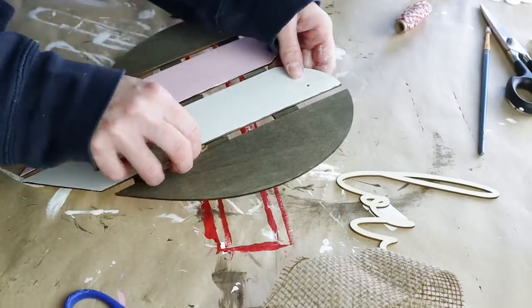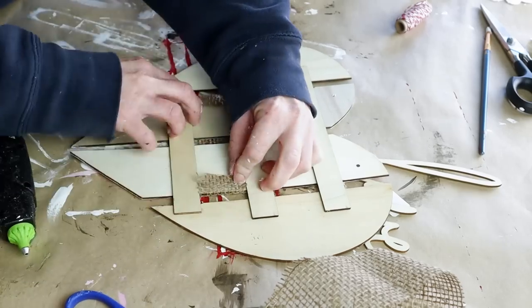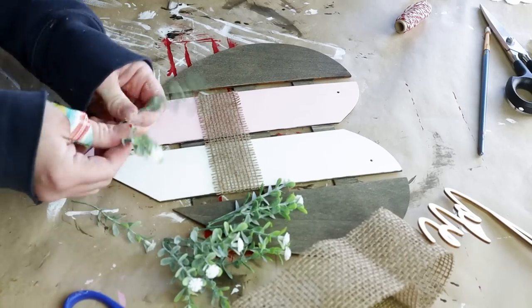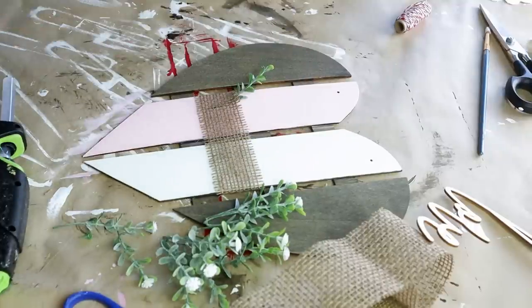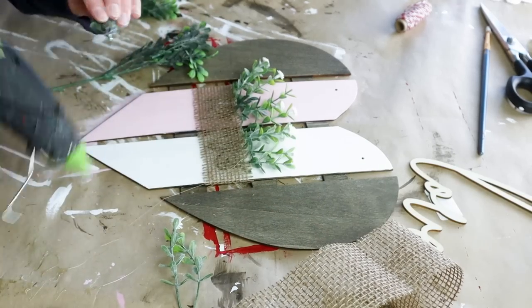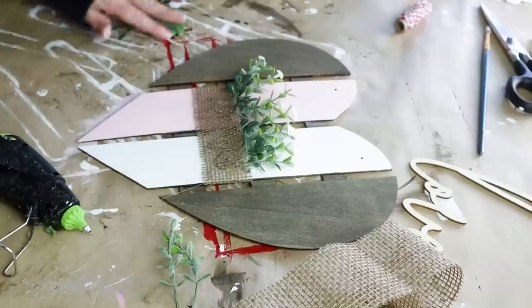I then wrapped the burlap piece through the slats and hot glued the two ends along the back side of my heart. I picked off some little white flowers from Hobby Lobby stems, cutting them to individual flowers — easier to work with this way. I placed hot glue on the stem, pulled up the burlap, and placed the flower underneath, continuing this until I had flowers all the way across the burlap. I also added some small greenery pieces from Hobby Lobby in between all of my white flowers — they added a lot more dimension and texture.